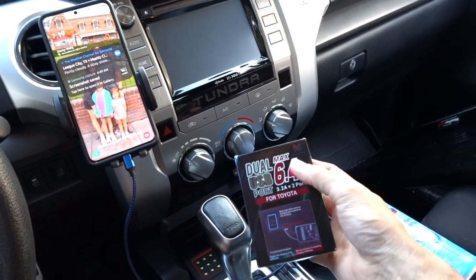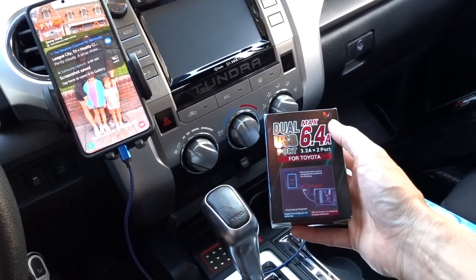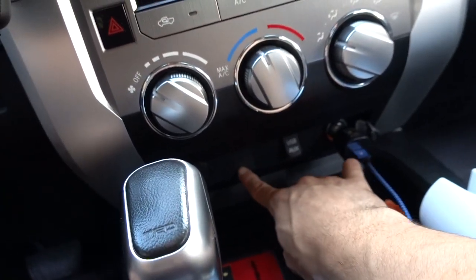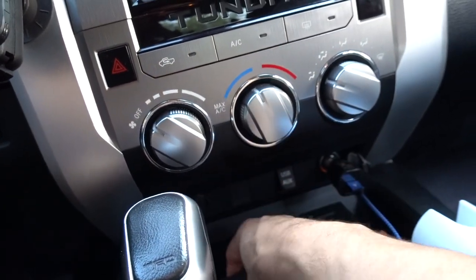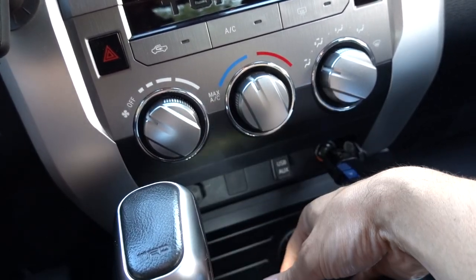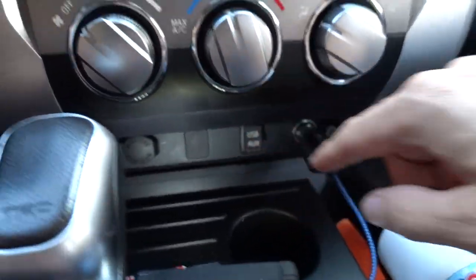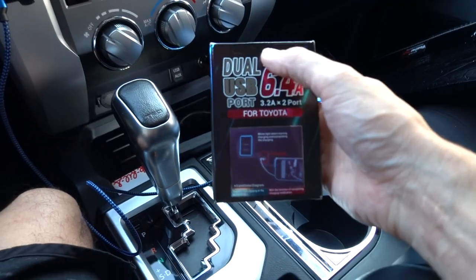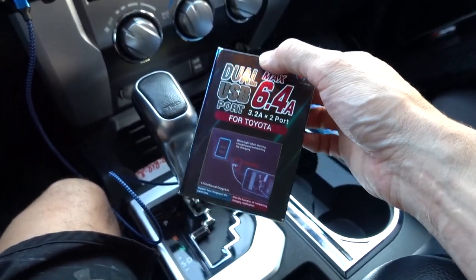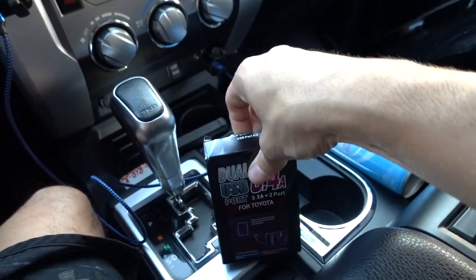What we're gonna do today is install this dual USB quick charger port. It's gonna go down here into these removable ports. I'll show you how to do it — it's gonna be super simple, super easy. These guys here just pop right out, and the cool thing about this is it's only 14 bucks. It's two quick charging ports, so you get two of them.